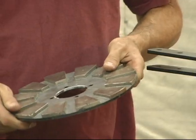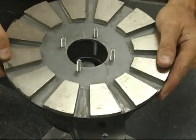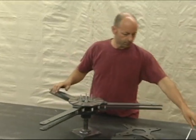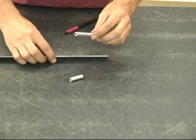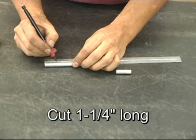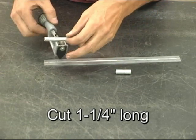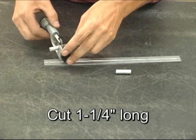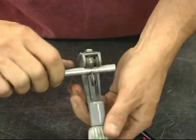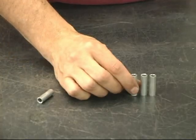These studs are used to mount the magnet discs. Now find the piece of three eighths diameter aluminum tubing. This will be cut into short sections that will be used as spacers in between the magnet discs. The spacers should be one and one quarter inches long. Cut these as accurately as possible, assuring that they are all the same length.